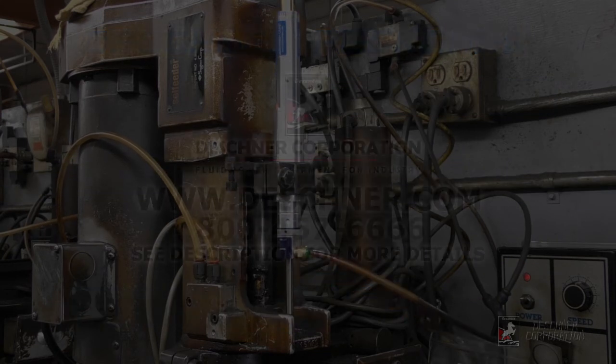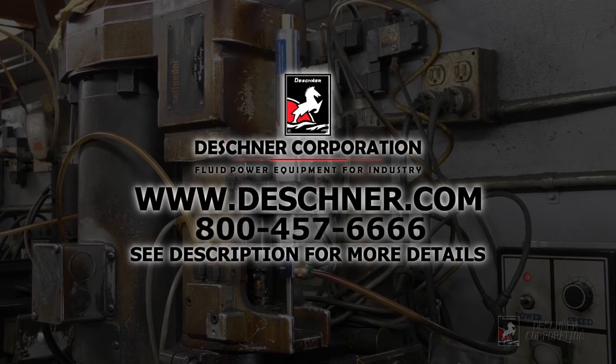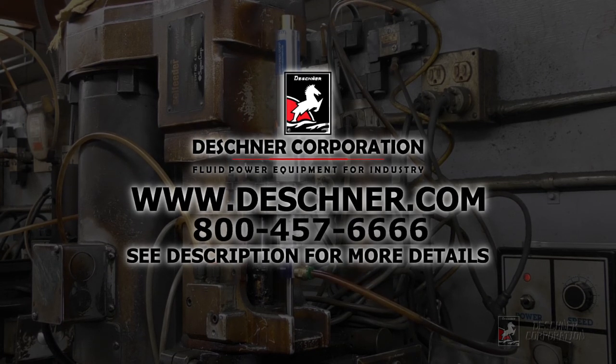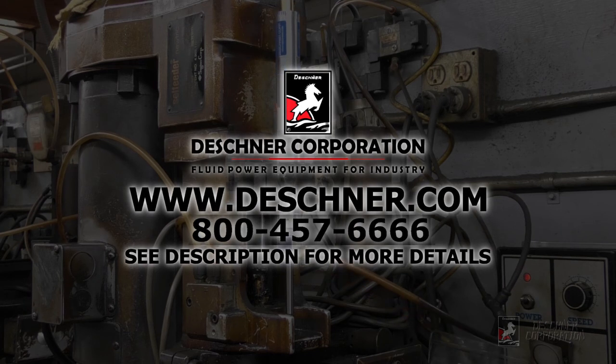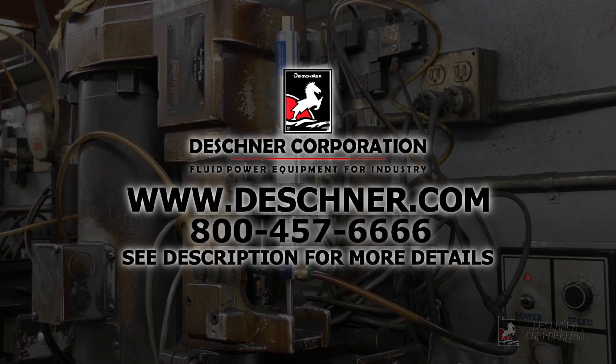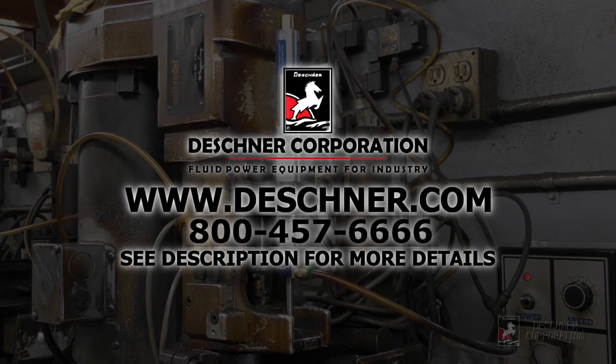For more information about the Kinecheck speed regulator, PECcheck controller, or any other Deschner product lines, please visit our website at www.deschner.com. See the video description for more information, and be sure to watch our other instructional videos. To order, email us at info@deschner.com or call toll-free 800-457-6666.